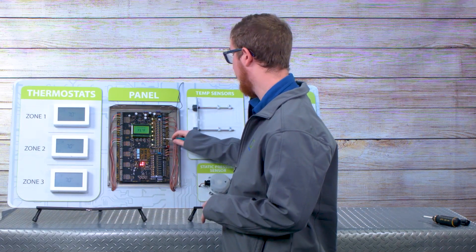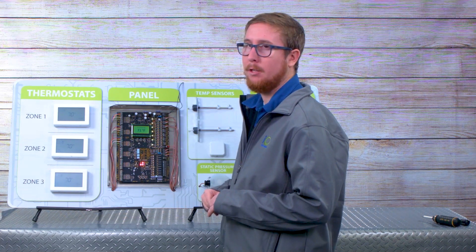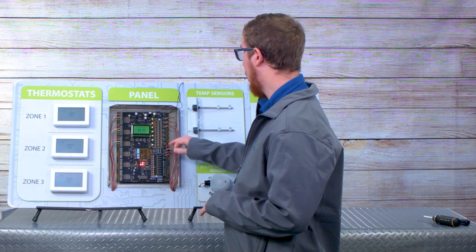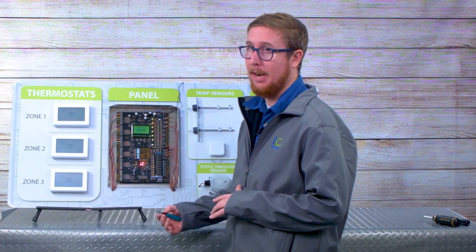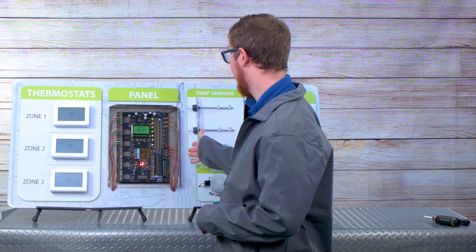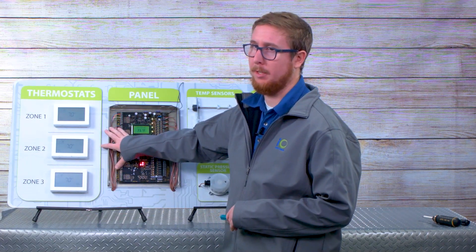Just below your thermostat terminals is your optional night setback thermostat. This is a feature where you can wire in a night stat so that it does the programming for you. It puts the panel into occupied or unoccupied mode based on the seven day time clock of the thermostat, so you don't need to have your zone thermostats all scheduled.